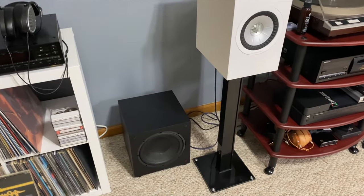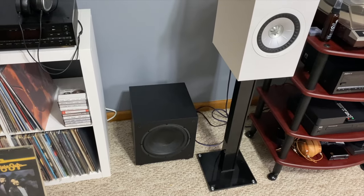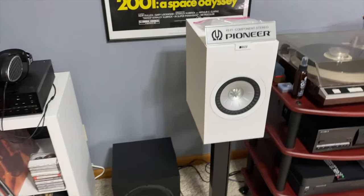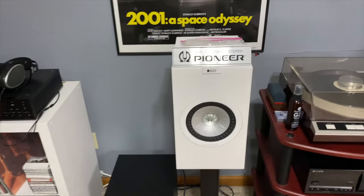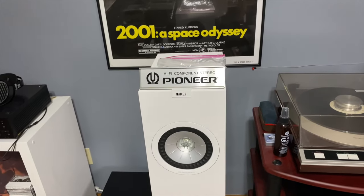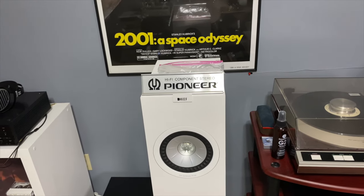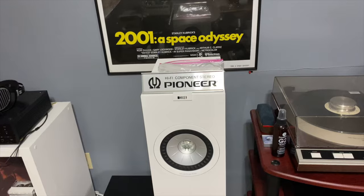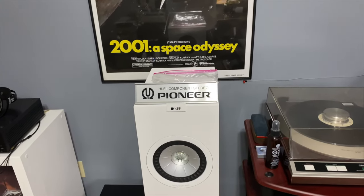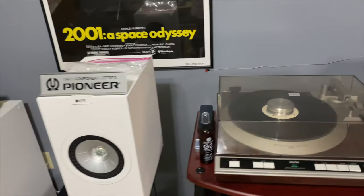On the subwoofer — I think it's an ELAC subwoofer, a nice little 10-inch sub — does a great job. These are the KEF Q350s. I love these speakers and think they sound amazing, but I do think the Q150s are probably a better deal for what they cost versus what you get from the 350s. I'd stick with the Q150s and add a sub — save the difference in cost and get a sub.